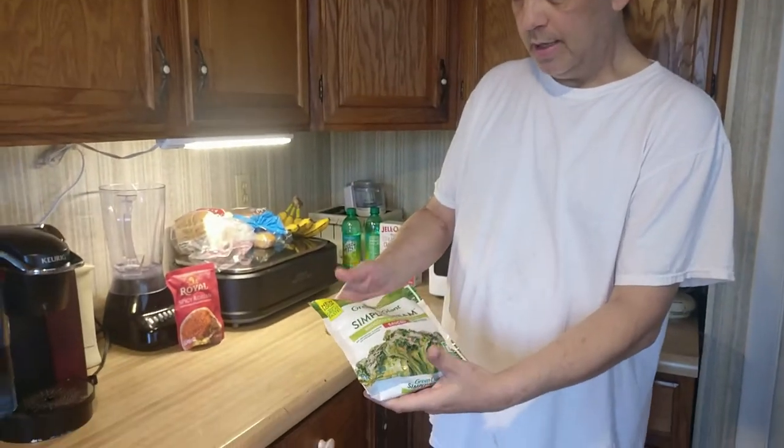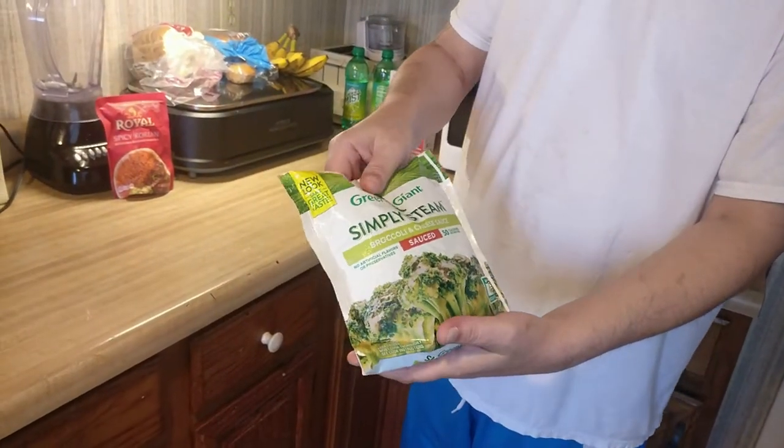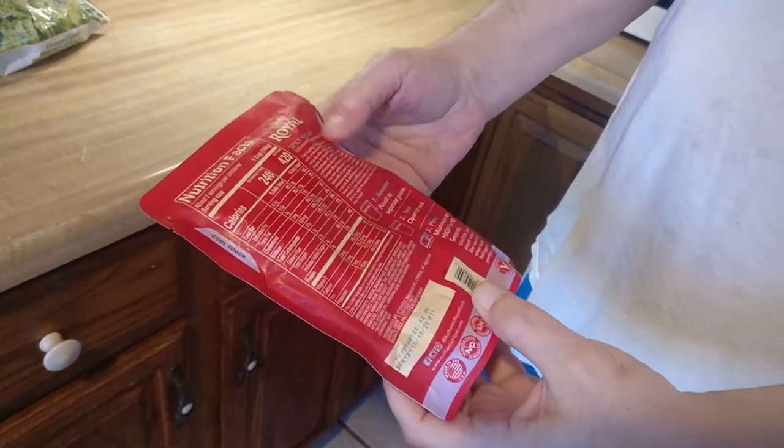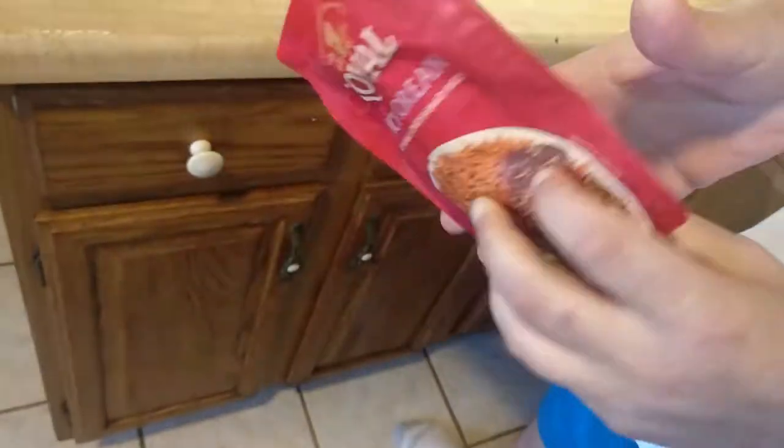So we've got some side dishes going. This stuff's microwavable — it's broccoli in a sauce that steams in the bag, easy to do. This is spicy Korean rice that takes about a minute and a half to cook. I'm not going to go through cooking all this because everyone knows how to use the microwave. We'll come back in about five to seven minutes to check on the fish.